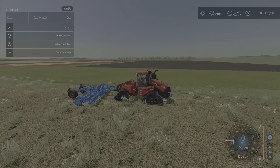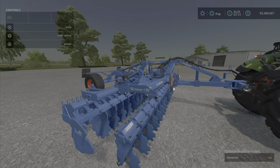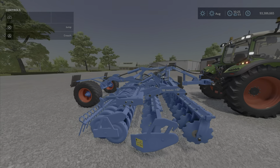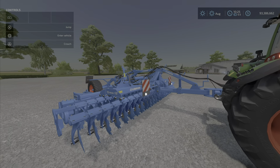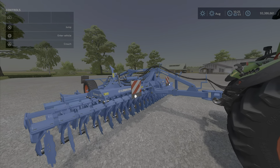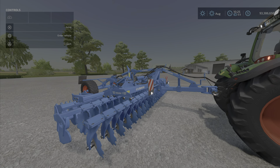That's pretty much all there is to it. It works perfectly fine — there is nothing wrong with it, it works as it should. It looks very nice, it's well detailed. Not a lot of color options, but it's a Lemkin and it's blue, and that's what they're supposed to be. That is the Lemkin Heliodor 9/600 by STV Modding — 9.09 megabytes to download, eight slots on console. I'm Loony Farm Guy, and remember, it's only a game — so till next time.